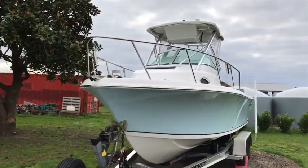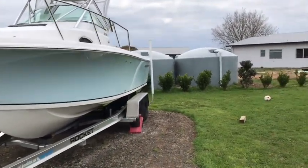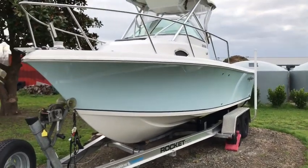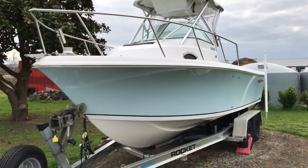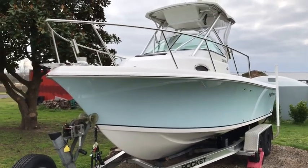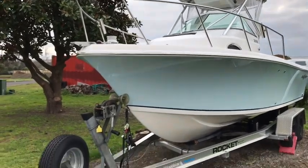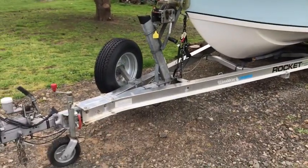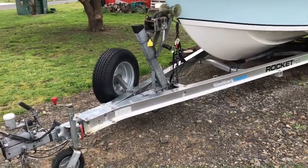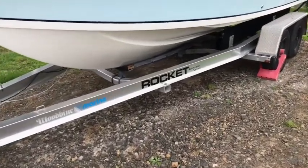G'day. Here's a quick video walk-around of this 2006 Sailfish 218 walk-around console, made in Jacksonville, Florida — one of a kind, I believe, in New Zealand. It started off sitting on an alloy dual-axle brake trailer made by a company called Rocket Carpet in the United States.